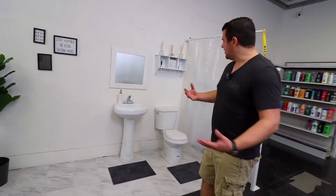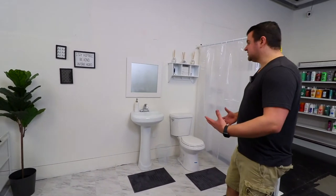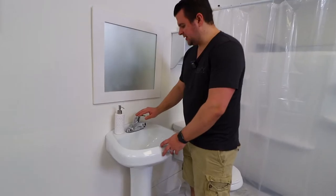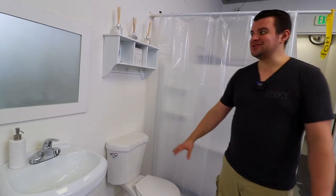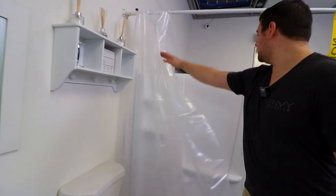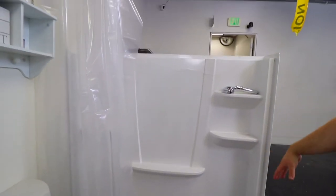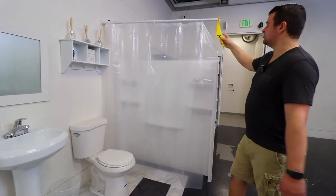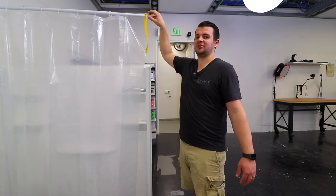Now we're in our bathroom set. It doesn't really have walls on this side since we can shoot a lot of angles this way. The sink doesn't work, and we put some fog on the mirror so we can still shoot here without it showing a reflection of the studio. The toilet also doesn't work, and then just some nice set dressing. We do have a shower here — just the back of a shower — and if we really need to we can put it on an apple box to make it look like a proper shower. Eventually we'll make this a permanent fixture.